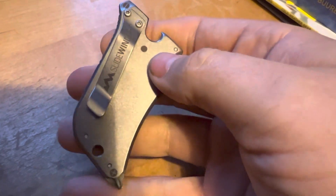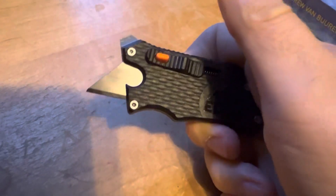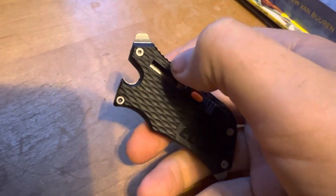It's the Slide Winder. So you've got a pocket clip, metal on the back. Slide it out the front like that, and then press the little orange button — retracts.